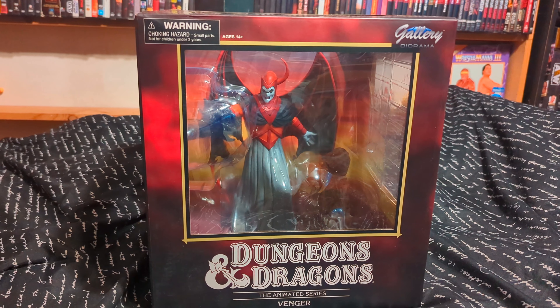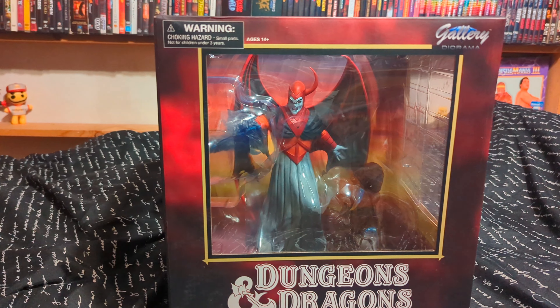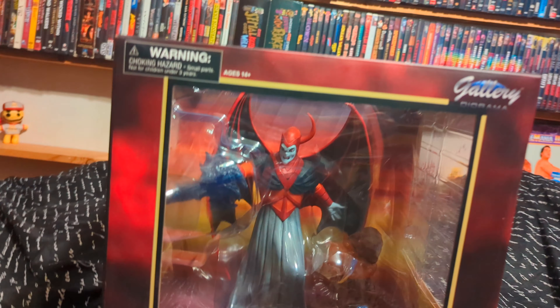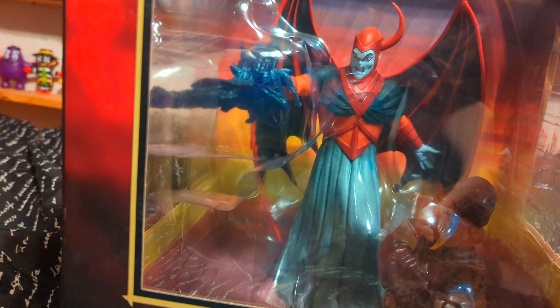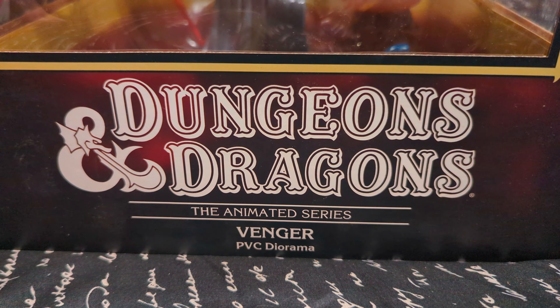From Diamond Select Toys, it's the Dungeons and Dragons animated series Venger PVC diorama. Now I am not 100% familiar with Dungeons and Dragons, but this figure here looks like a bad guy so we're gonna take him out of the box. You can see the classic Dungeons and Dragons logo.